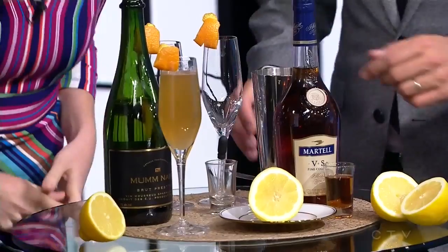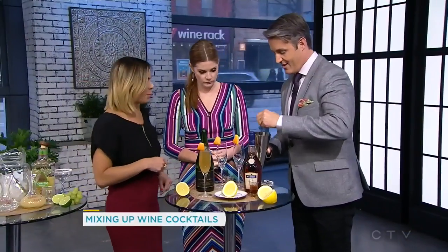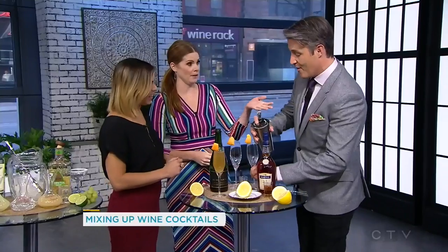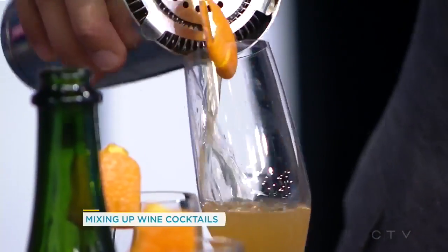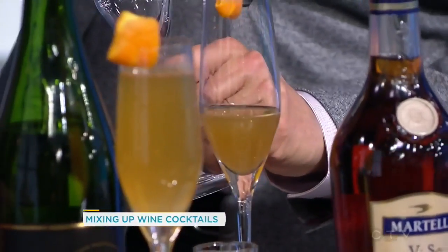I have everything already in the mixer, so I want you guys to stir it up and we're going to take the strainer and pour it out. You've got to taste everything. When was the last time you were a bartender, Ben? Have you ever been? In my house a little bit. Am I doing this right? There we go — split it up, perfect. We have one made here already so we've got an idea of what it's supposed to look like.